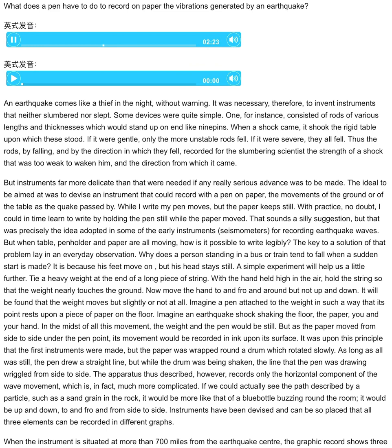A simple experiment will help us a little further. Tie a heavy weight at the end of a long piece of string. With a hand held high in the air, hold the string so that the weight nearly touches the ground. Now move the hand to and fro and around, but not up and down. It will be found that the weight moves but slightly or not at all. Imagine a pen attached to the weight in such a way that its point rests upon a piece of paper on the floor. Imagine an earthquake shock shaking the floor, the paper, you, and your hand. In the midst of all this movement, the weight and the pen would be still. But as the paper moved from side to side under the pen point, its movement would be recorded in ink upon its surface.